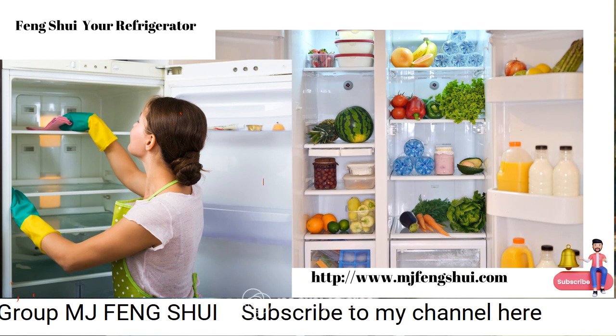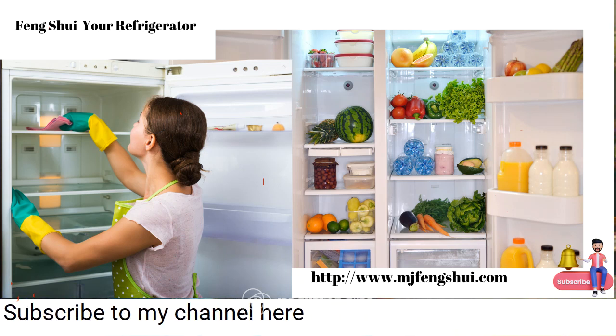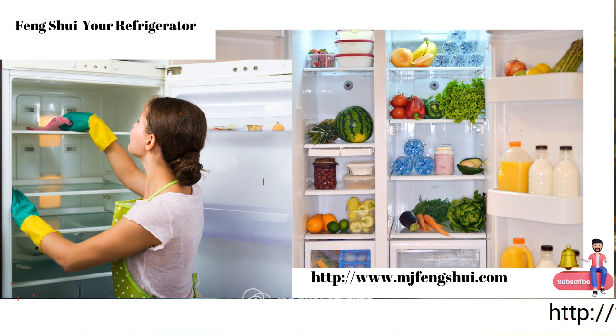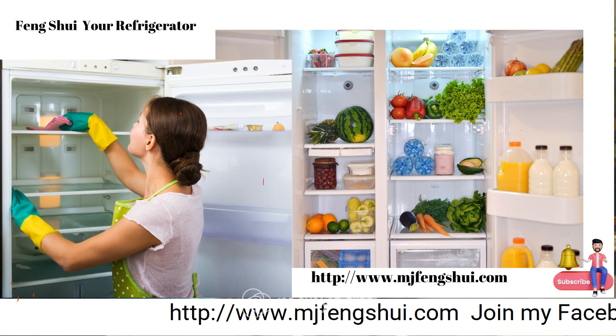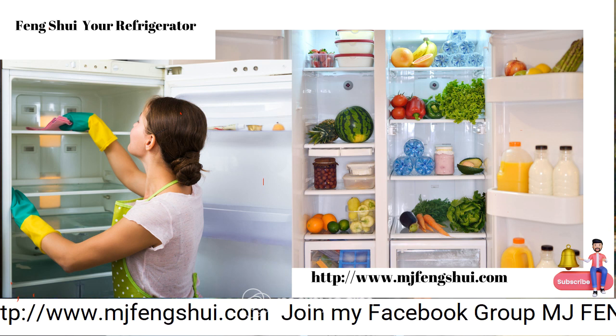Take down all cobwebs — they lead to poverty. Push the refrigerator back and then open it up. This is going to be a job for some people, but for those who do not clean the refrigerator at least once a month, this is for you.